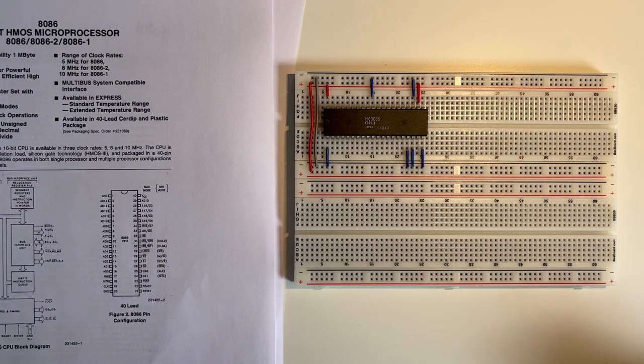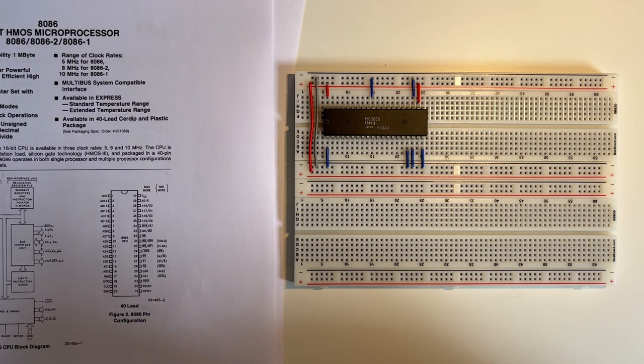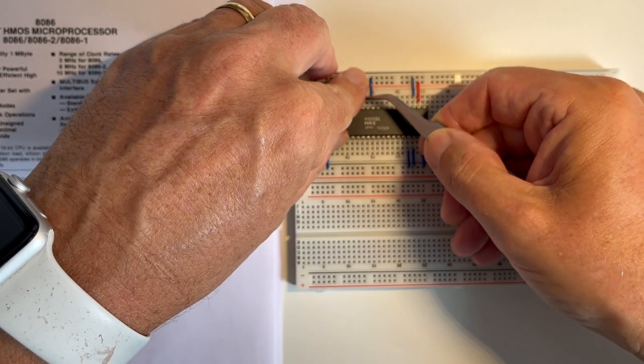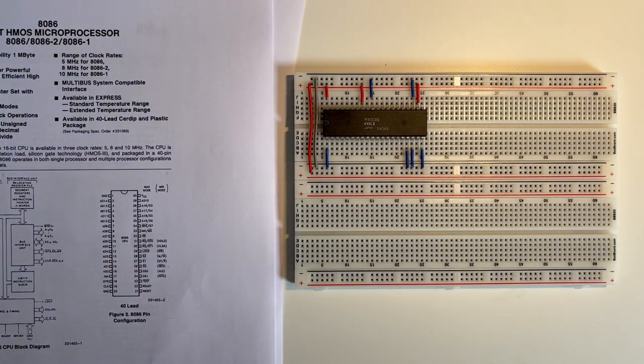Pin 33 is minimum or maximum mode — this defines whether it's in minimum or maximum mode — and I'm going to hold it high as we're in minimum mode. Pin 34 is Bus High Enable Status — it's an output so I ignore it. Pin 35 through to 39 are address lines A15 to A19, and pin 40 is the power.